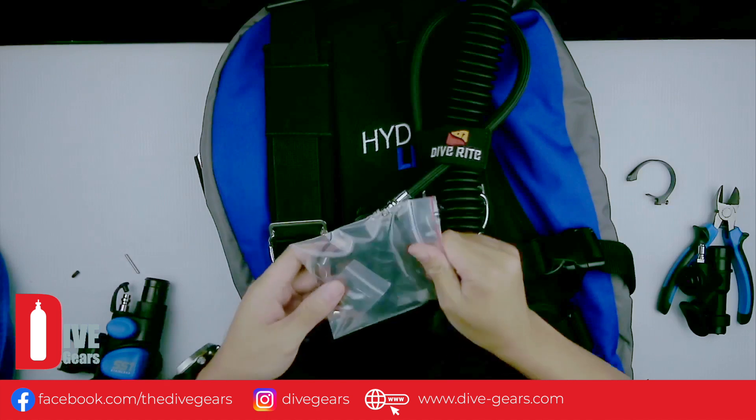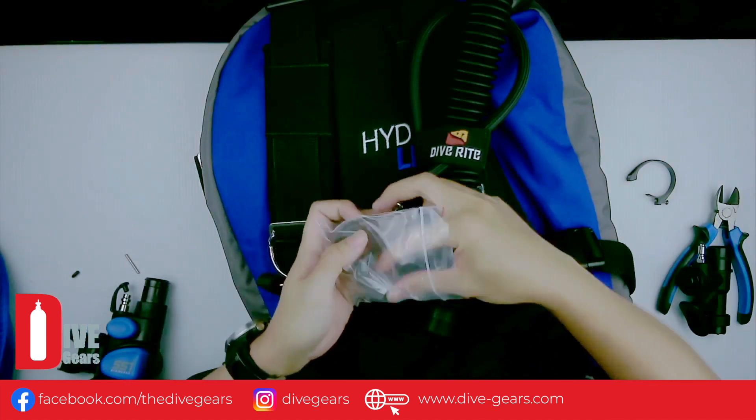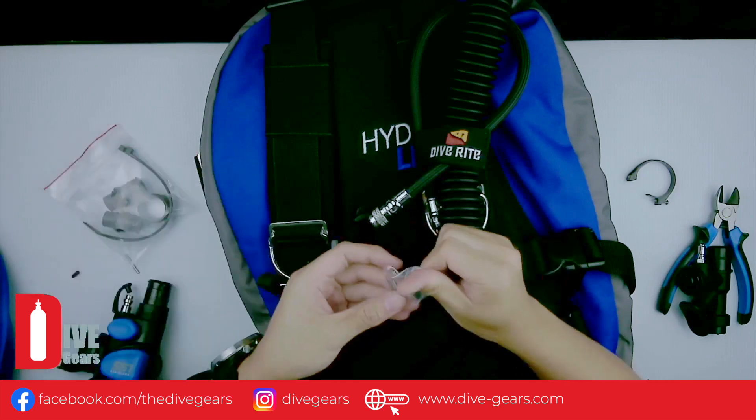We may need to change the pin — the pin that came with the BCD is too thick. The SS1 comes with various adapters and the correct pin.